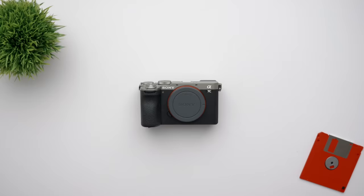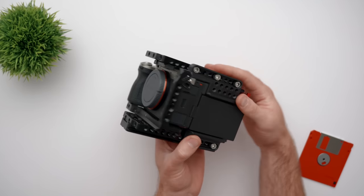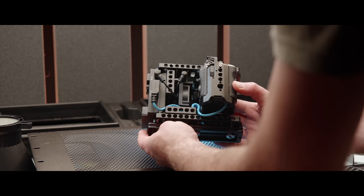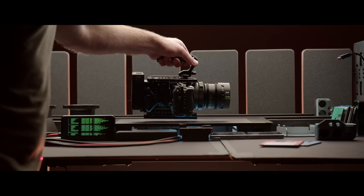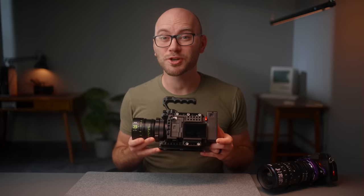This is the new Sony A7C II, and this is the same camera but turned into a cinema camera with a built-in cooling system, V-mount battery plate, better filming ergonomics, and tons of mounting points for video accessories. In this video, I'm going to show you how you too can take this amazing little camera and turn it into a cinema beast.